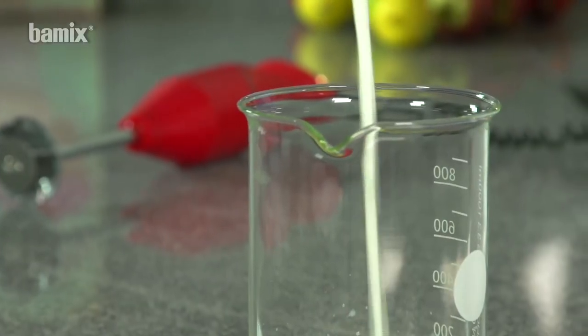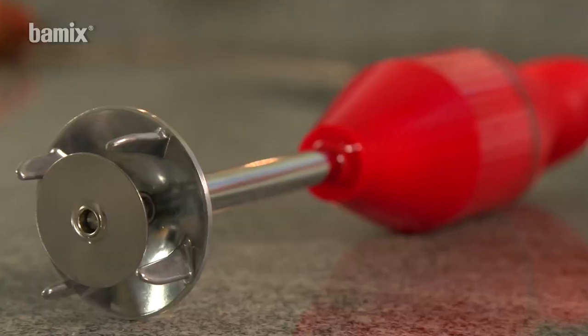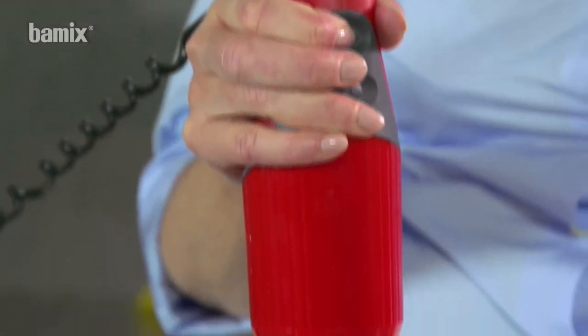Thanks to the strength of the Barmix, ice cold skimmed milk can be frothed in an instant.